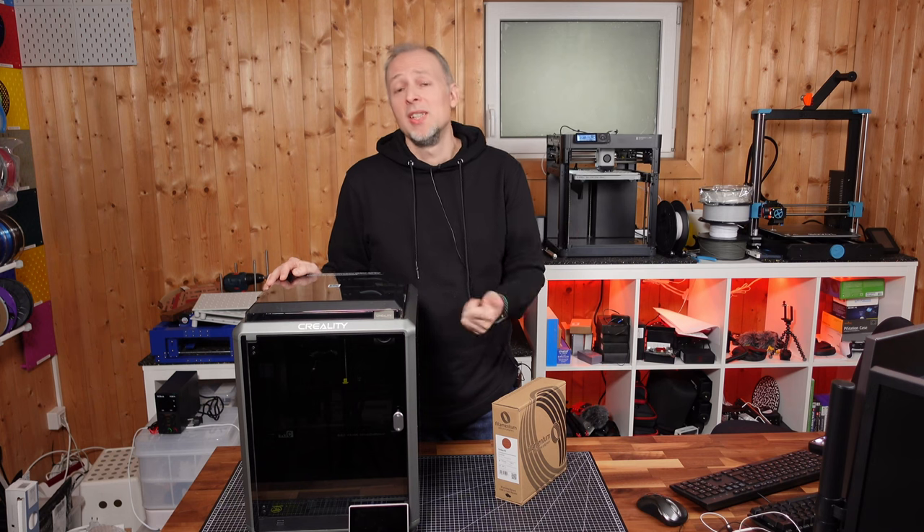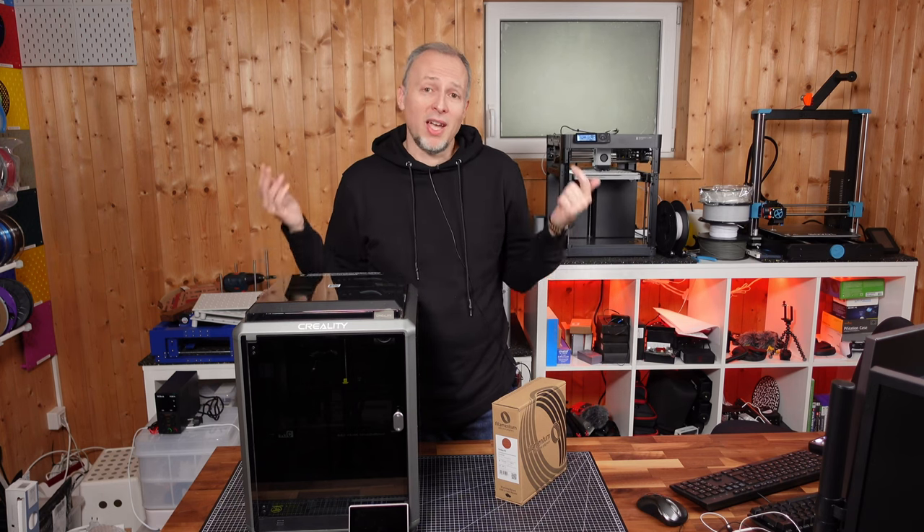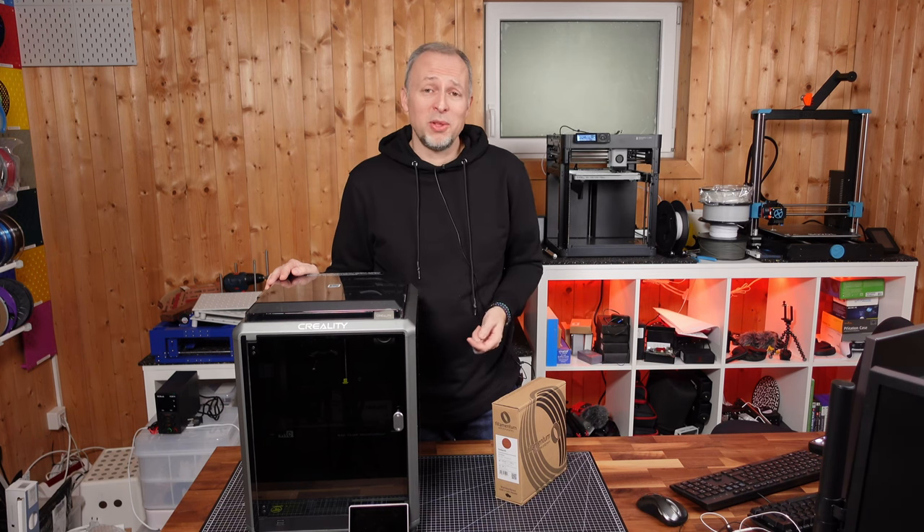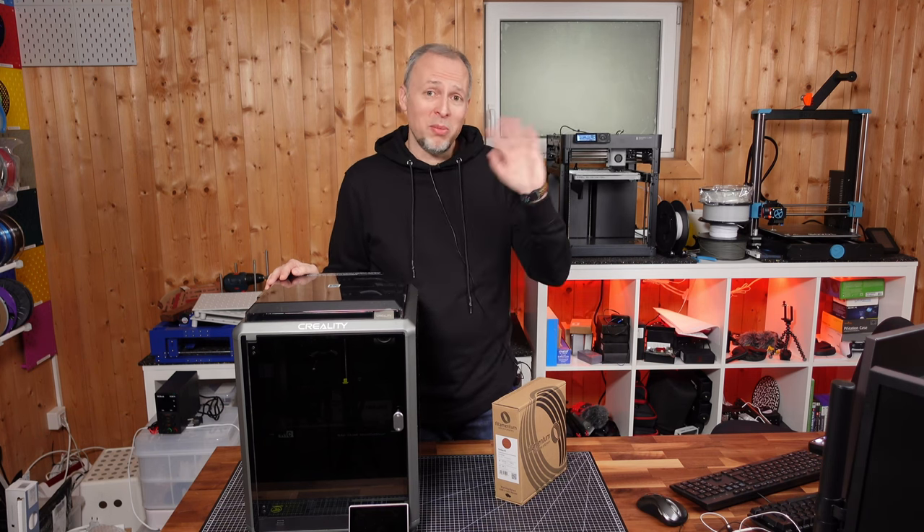Thank you for watching. Don't forget to like this video if you got value out of it, hit subscribe and the bell notification, and I'll see you in my next live stream or next video. Thanks for watching — bye bye, have a good week!